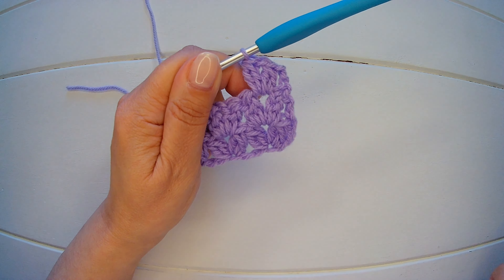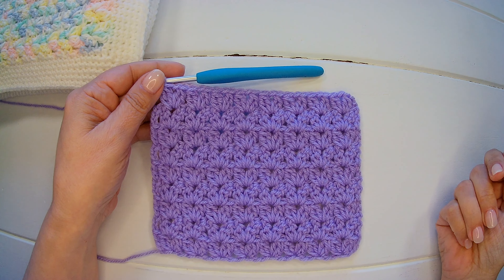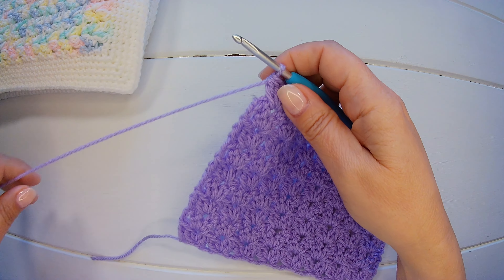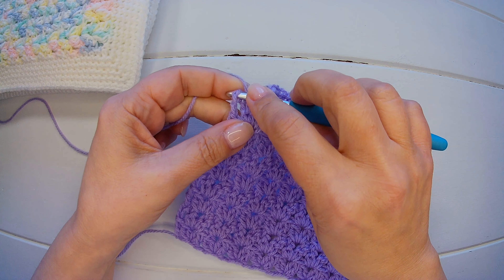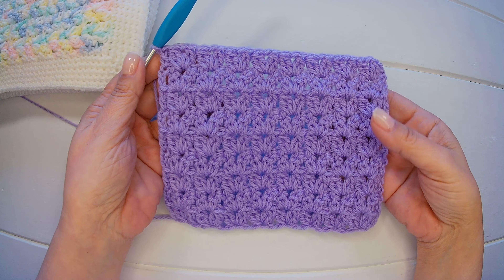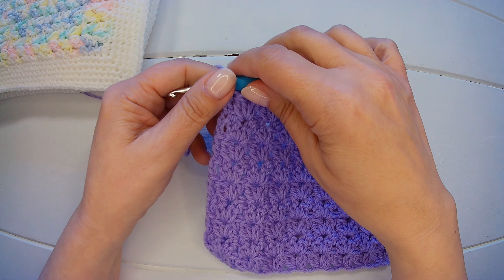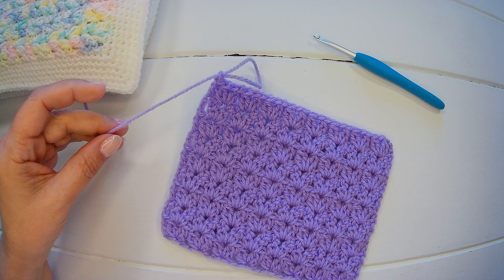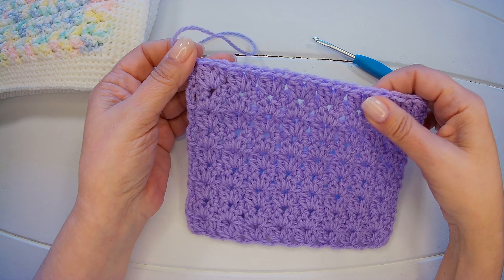I made a few more rows — that's how it looks. I need just one more stitch. Into the third chain — the one that we make when we turn — I'm going to make my last double crochet. In this way, that's how it looks. Now let's say I have the size that I needed. I'm going to pull up a loop, cut the yarn, and now we can make the border.